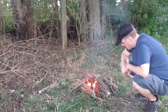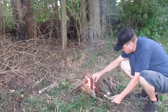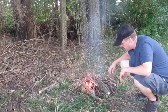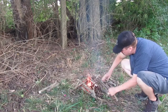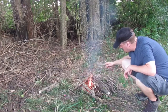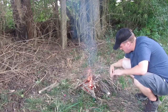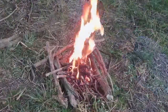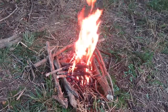At this point, when everything's burning pretty decent, then you can start adding your bigger fuel. The drier, the better. You don't want to put everything on there and smother it either, because you can still smother it out. So here's the fire blazing — you can see it starting to burn down to coals, getting ready to be good to cook over.